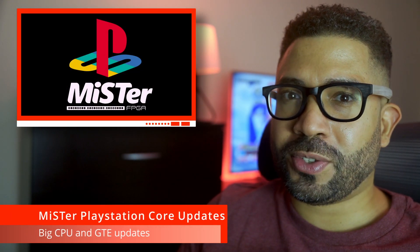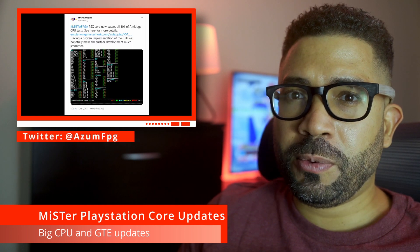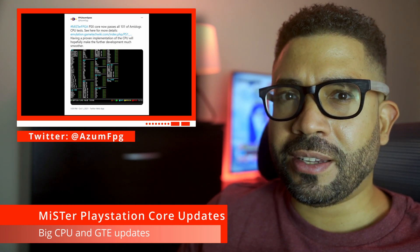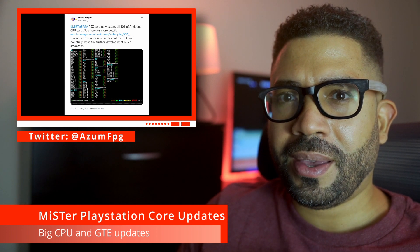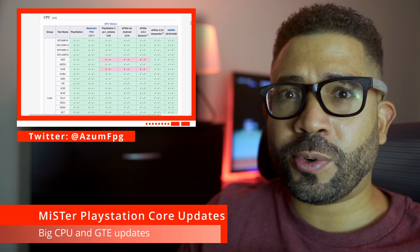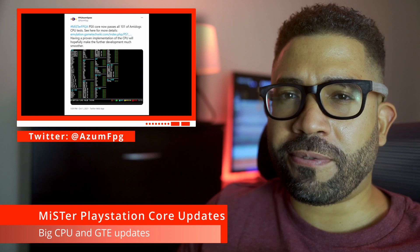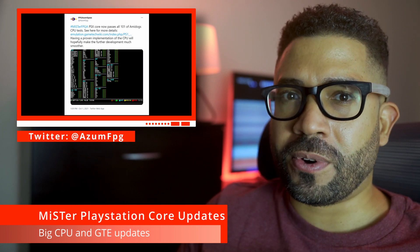There have been some big updates to Robert Pipe's PlayStation Core for the MiSTer FPGA. CPU emulation is now done, as the core passes all of Amidog's CPU tests. Amidog is a developer that has done a lot of research regarding the PlayStation hardware, and they have created a suite of tools to help emulation developers test the accuracy of their emulators. For the MiSTer PlayStation Core, this means all CPU functionality required for games has been implemented, which is a big step forward for the core.